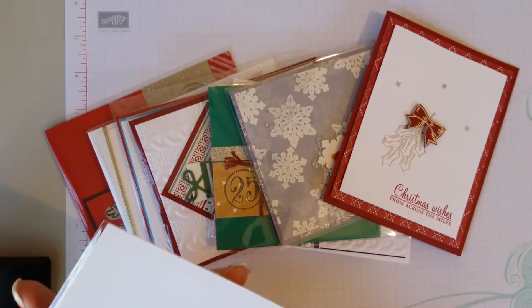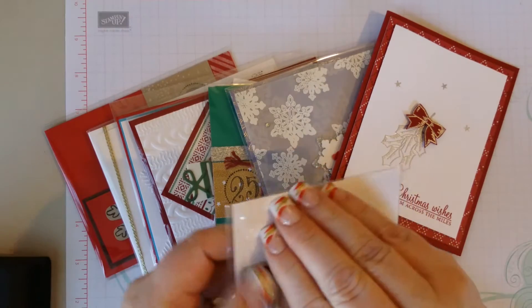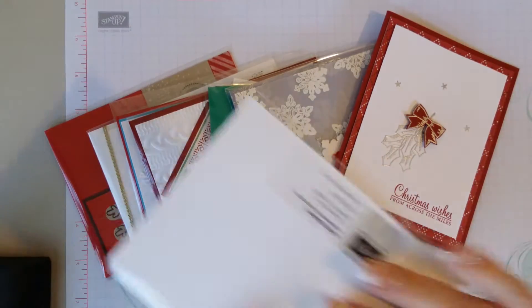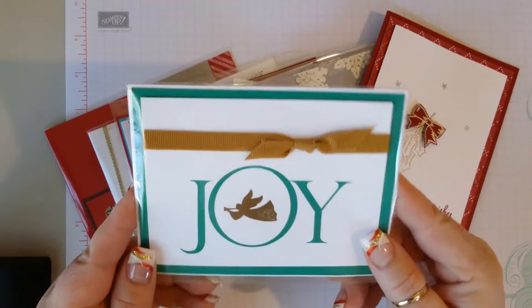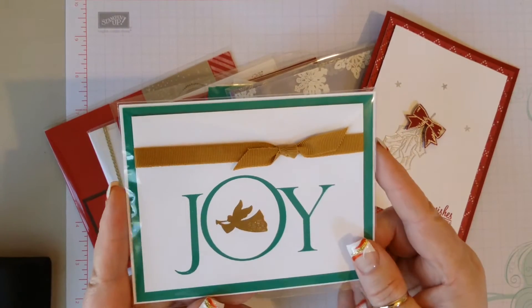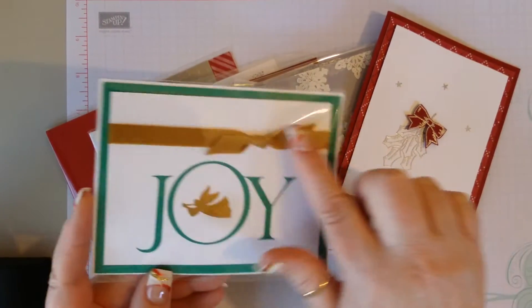This one is from Mary McNeely. I think this is just a card front, I don't think there's anything on the inside. But it's very pretty — pretty embossed with the Dijon ribbon there.